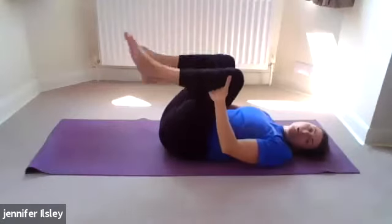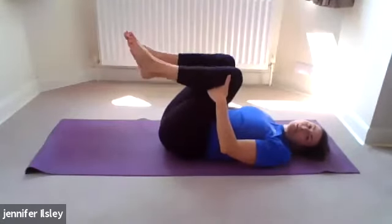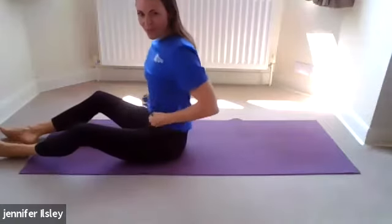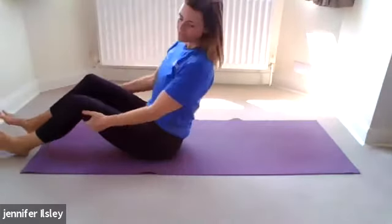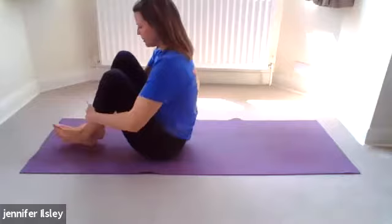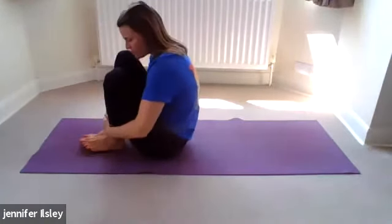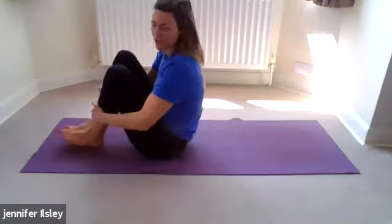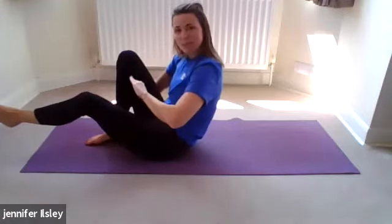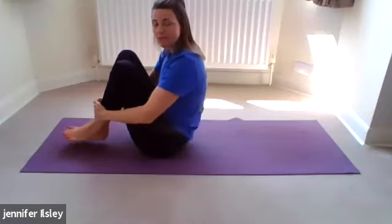We're going to roll up to seated or turn onto your side to come up. It wouldn't be a Pilates class without a bit of rolling — we're going to do rolling like a ball and open leg rocker. If you don't like rolling or have a hard floor, just hold the balance. Bring the feet in as close as you can to your bottom. If you have sore knees take the feet a little further away. Hold your feet, lean back slightly on your sit bones, scoop your belly in and up, and balance.